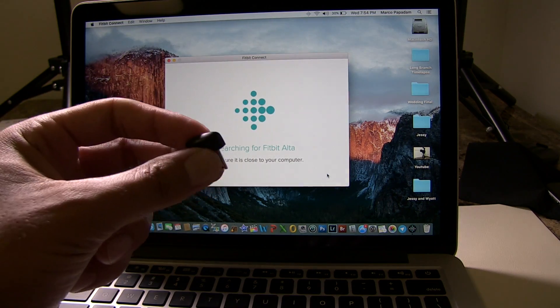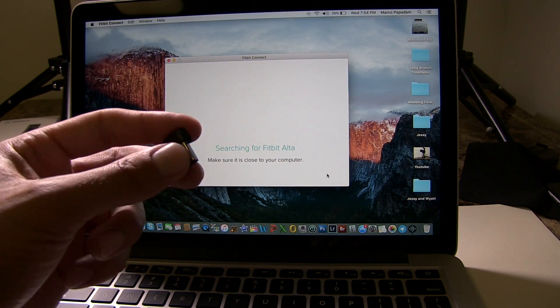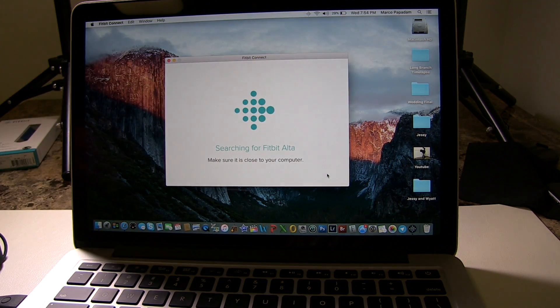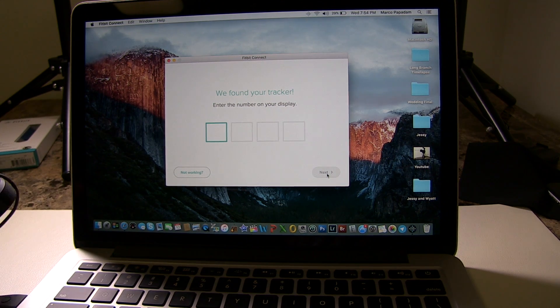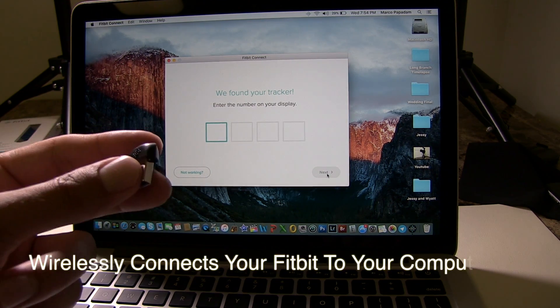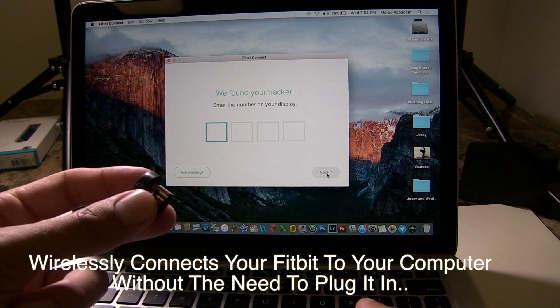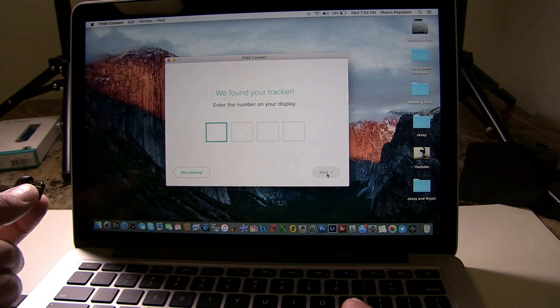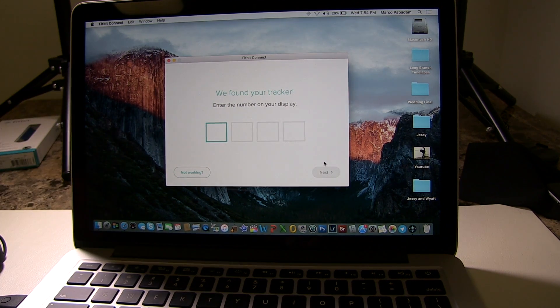While it's searching, I want to talk about the Bluetooth wireless adapter. Right now we're not using it to set up — you do not use it for that. Once your Fitbit is already set up, you plug this into your computer so that when you want to sync, you don't need to plug the Fitbit in every time. The adapter sends a signal from the Fitbit to the computer and updates all your information for the day or week.